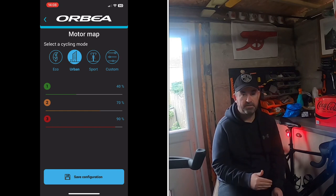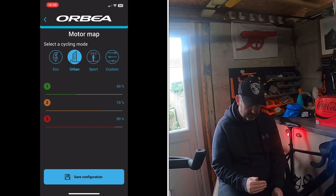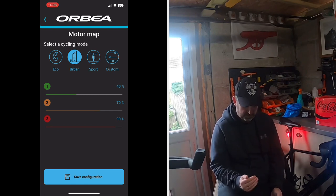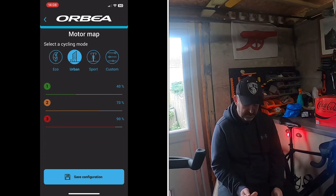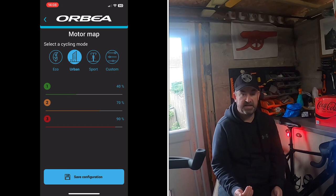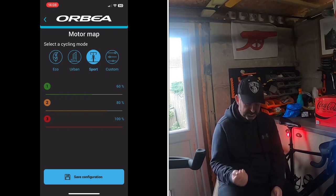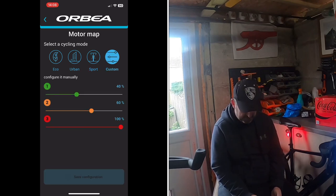'Sport' mode gives higher percentages — 6% level one, 80% level two, and 100% level three. I have mine set to 'Custom': 40% level one, 60% level two, and 100% level three. So that's the motor map.